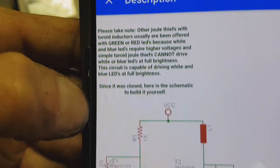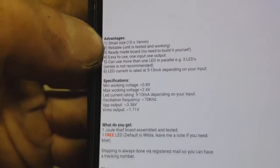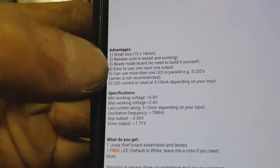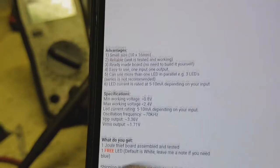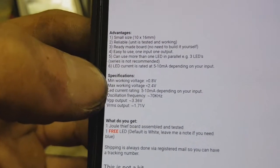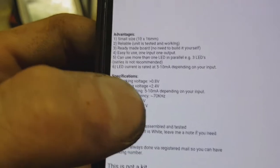Here I have a Joule Thief from eBay. The specifications show it is really small — one centimeter by 1.6 centimeters. You can use multiple LEDs with it, like three LEDs here. The minimum operating voltage is 0.8 volts and the maximum is 2.4 volts.